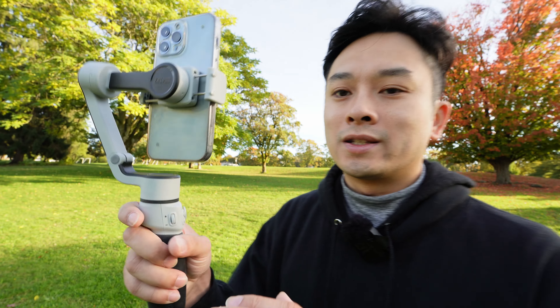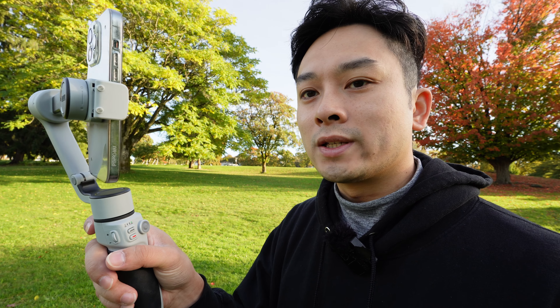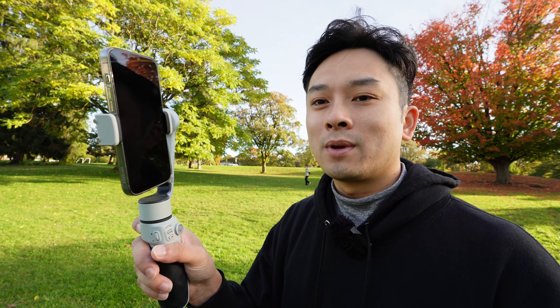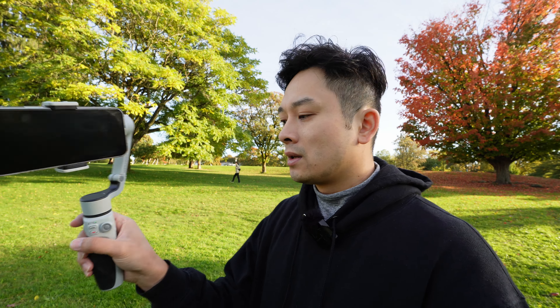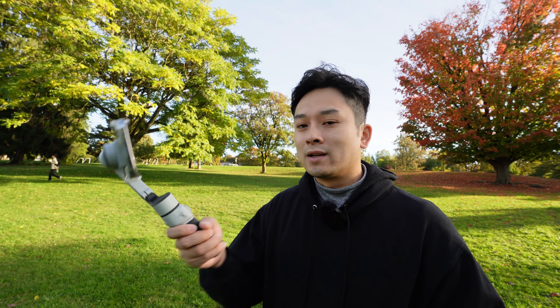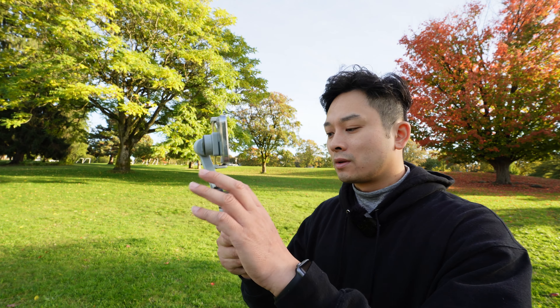With the indicating light in the front, you know what mode you're in with no guessing. The trigger button in the back: double press to reset the position, triple press to change it from landscape to portrait. I normally like to use it on POV mode because POV mode allows me to move the gimbal left and right, up and down, and it follows pretty quickly.